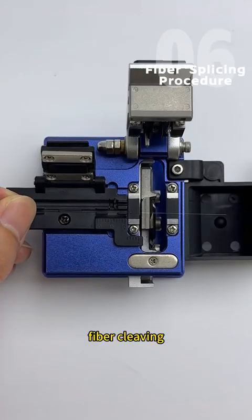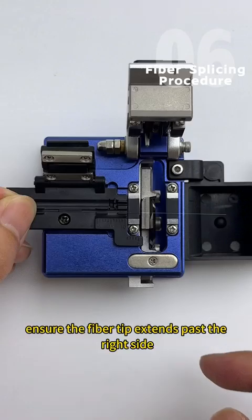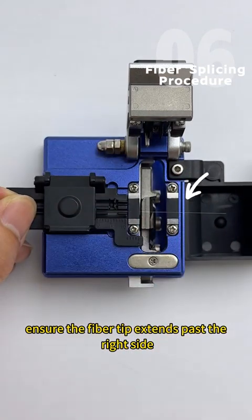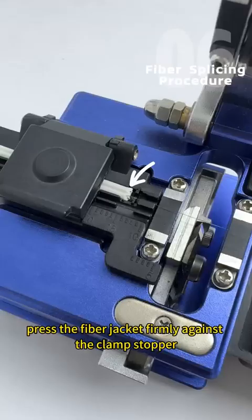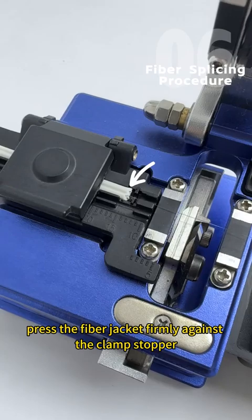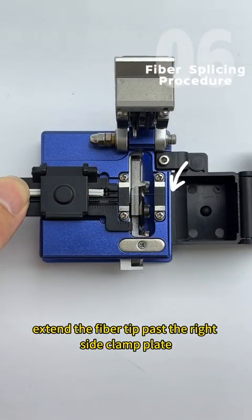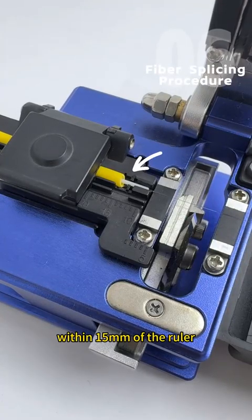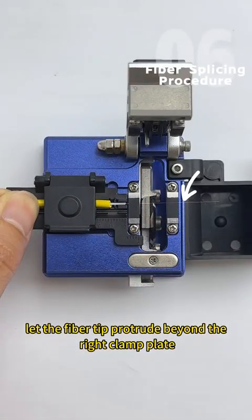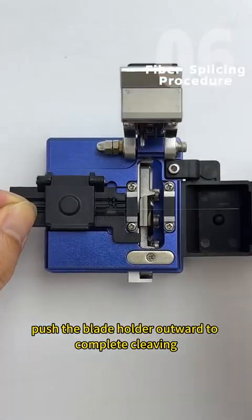Fiber cleaving — For optical cables or bare fibers: Place the stripped coating section within 15mm of the clamp ruler; ensure the fiber tip extends past the right side fiber clamp plate. For drop cable fibers: Press the fiber jacket firmly against the clamp stopper and extend the fiber tip past the right side clamp plate. For patch cords and pigtails: Position the white inner core within 15mm of the ruler and let the fiber tip protrude beyond the right clamp plate. Close the lid and push the blade holder outward to complete cleaving.